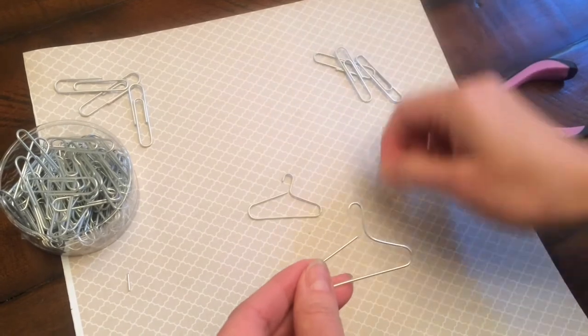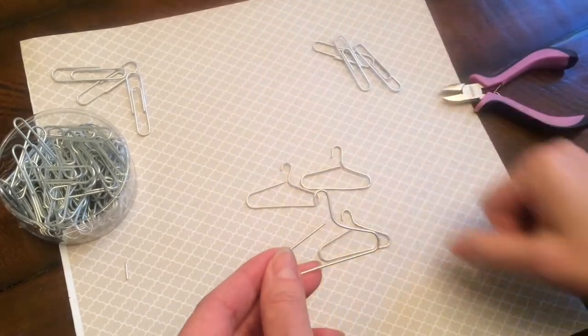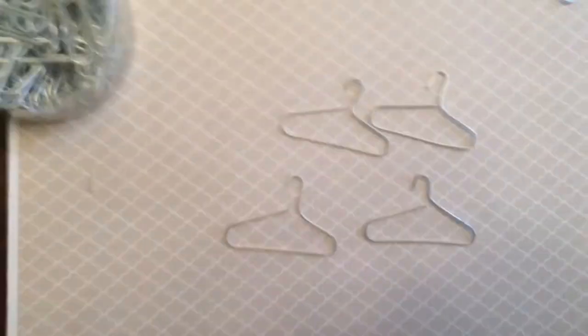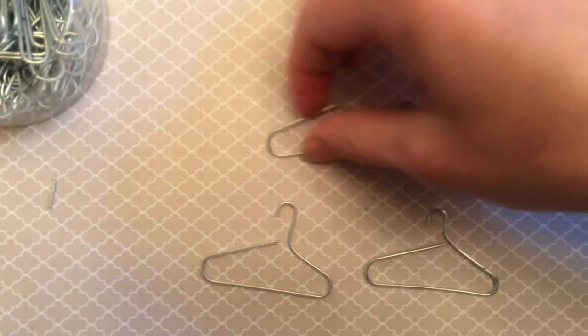It's so simple. They're basically in the shape of a hanger already — you just have to pull them out and once you do that you can shape them however you like. You can make them a little thinner or a little thicker depending on what you like.